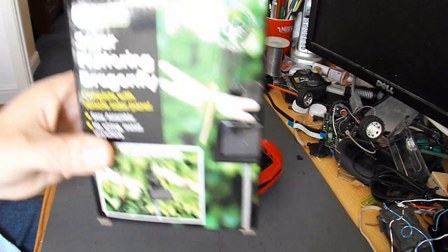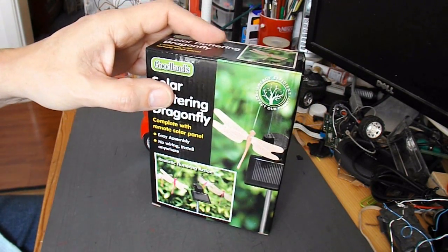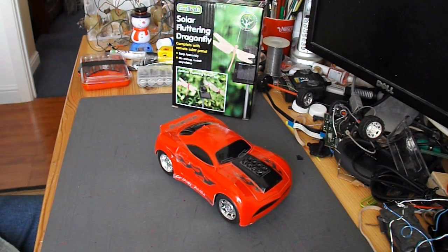What I'm going to do is take this solar fluttering dragonfly apart to get the electric motor out of it and the solar panel, and convert it to solar power.